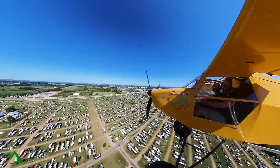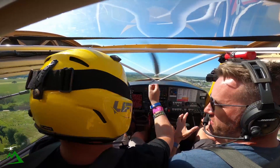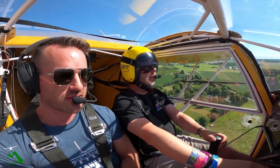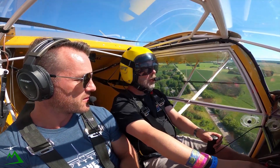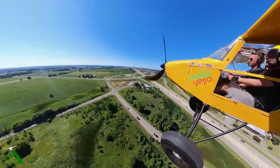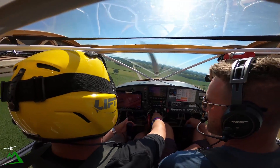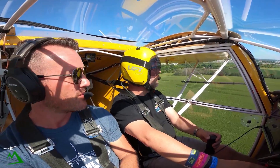Did it take a while to get used to just the lightness of this aircraft? It did — took about a day. I actually recommend not doing pattern work right away like I initially did — that was dumb. It's better to just go fly with someone for three or four hours to get used to the controls and feel, and then try some landings.